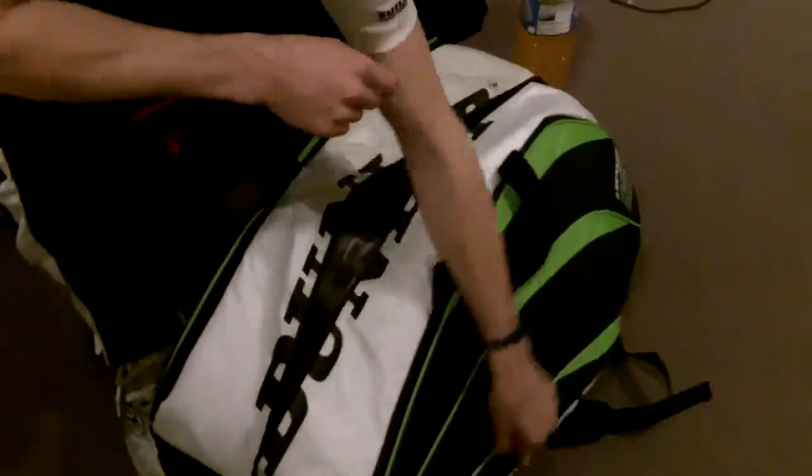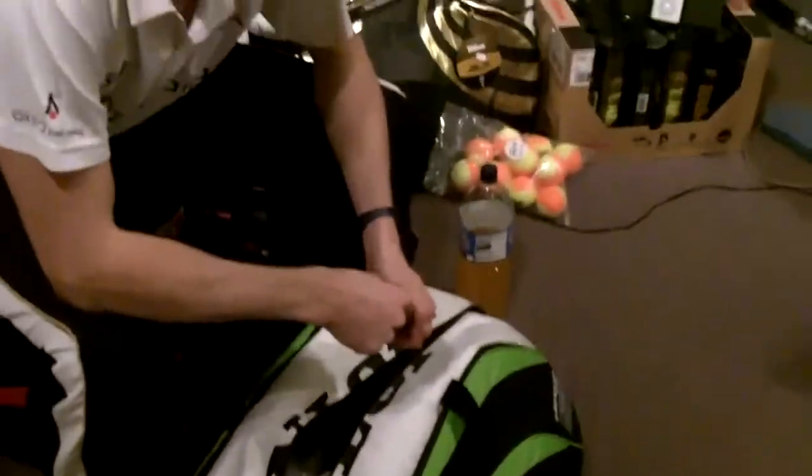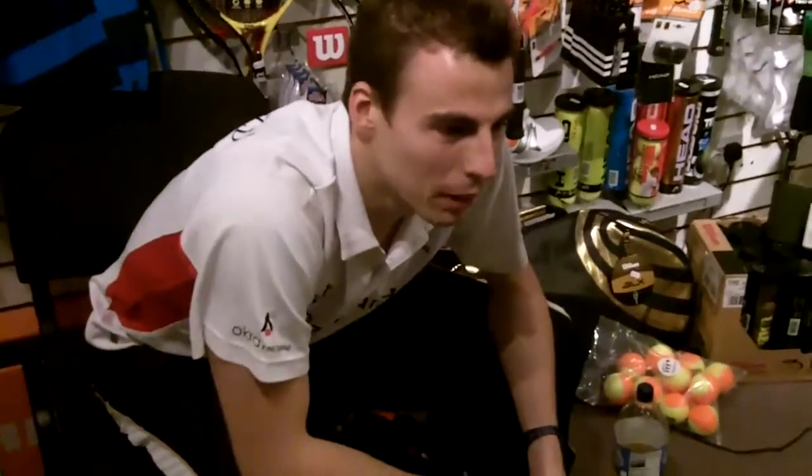I've got my little black book where I keep track of everything — all my notes on my opponents and stuff. Just a few little pointers on each player because you play them plenty of times, so it keeps things fresh.